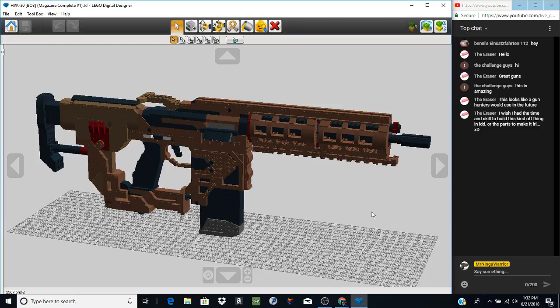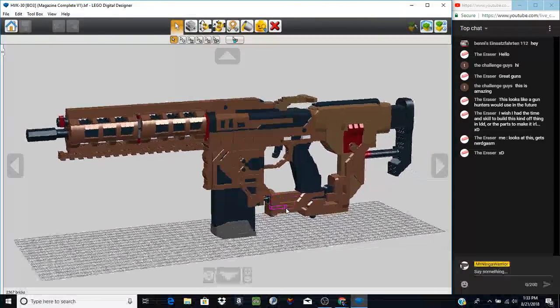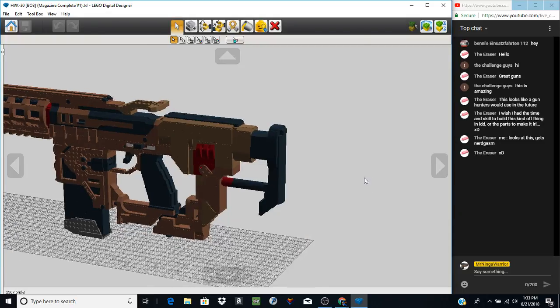Welcome back — today we're taking a look at the HVK-30 from Black Ops 3. This model took an incredibly long time to complete — a large amount of patience, with a lot of fantastic detail that can't be fully appreciated until you really get into the nitty-gritty of all the different stud transitions. The only thing missing is the iron sights — at some points it just gets really annoying to have to do iron sights, so they're missing from this model. Let's go ahead and go over it as best we can.